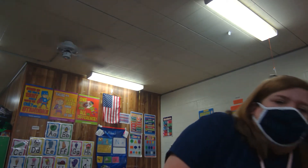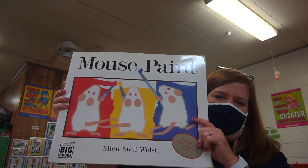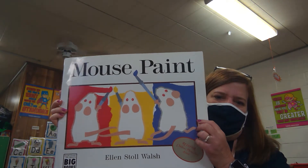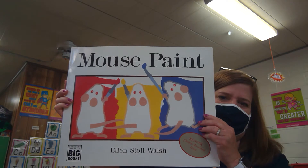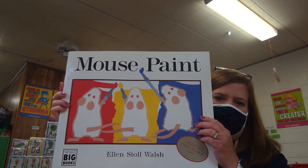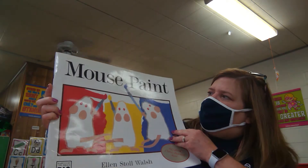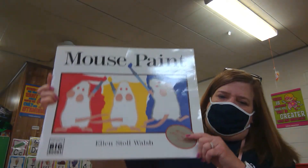I was going to read a dog book today, but when Miss Chi and I started mixing colors this morning, I started thinking about one of our books we read a lot last year that you guys loved. If you were in my room, we read this a bunch of times because the kids liked it. It's about mixing colors, and the book is called Mouse Paint — that's the title, Mouse Paint.